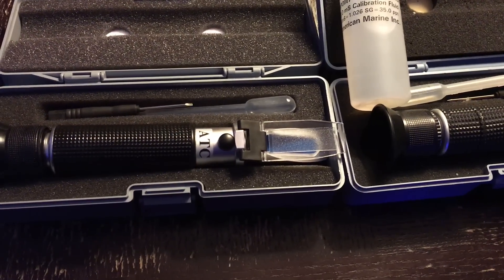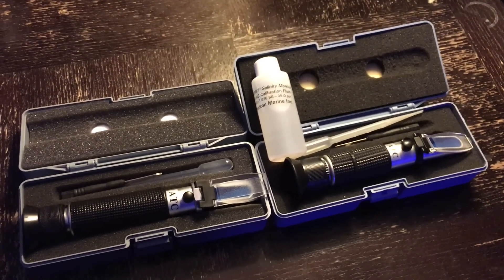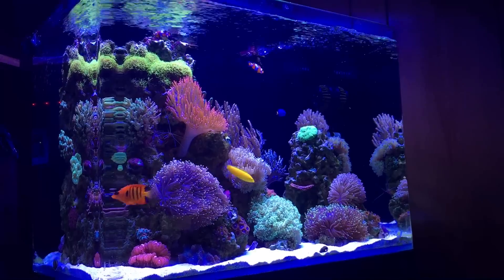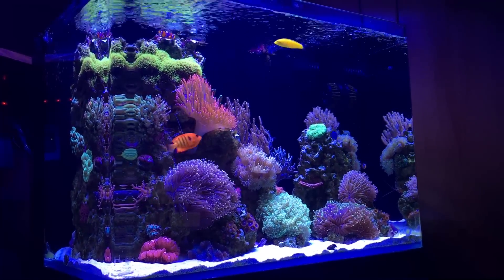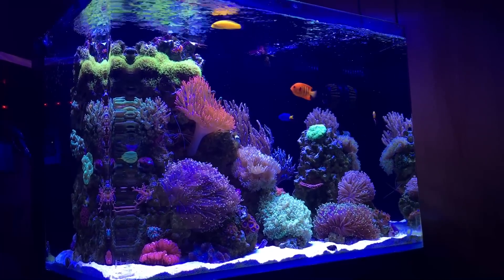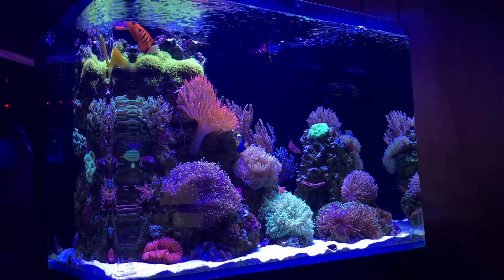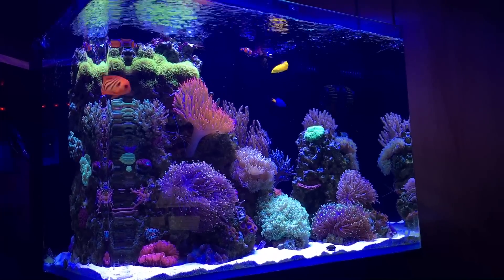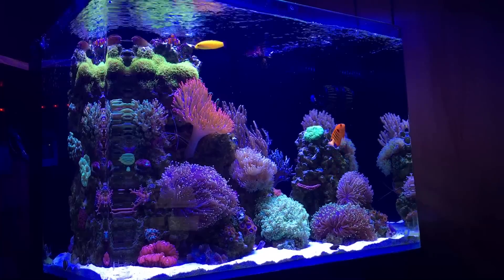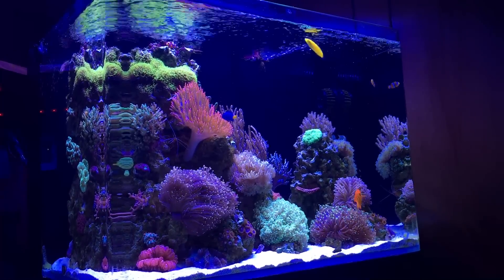For those using RO water to calibrate, just know you may still be off. Grab a bottle of calibration fluid or have your water checked at the LFS just to make sure you're accurate. Now let's get to the tank. This all started — if you guys follow me — I lost that multibar angel a little while ago, and in my attempts of getting that fish to eat, I overfed my tank heavily and my phosphates and nitrates went through the roof. The small algae issue I was dealing with turned into a big algae issue. So I had to get my hands in there with a toothbrush and turkey baster, scrub all the rocks, blow all the detritus out, change out my filter floss, and do it again and again. Once I got to the point where I was ready for water changes, that's pretty much when all the mayhem started.